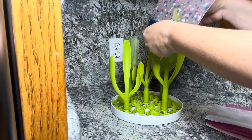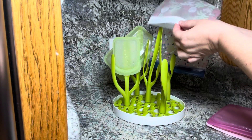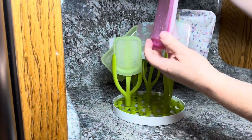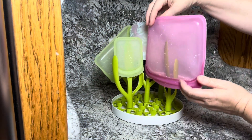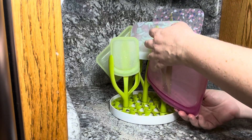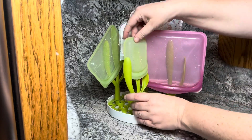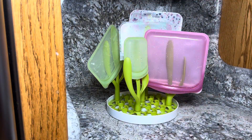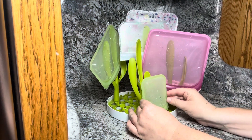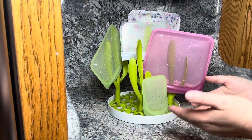It's really easy to take this apart and wash it whenever you need to. I find that I can get a lot of bags on here — this was the number one thing I was struggling with, figuring out how to dry them fully. I hate when there's still water inside because then your snacks or sandwich gets soggy the next time. As you can see, you can play around with how to best stand up each one.